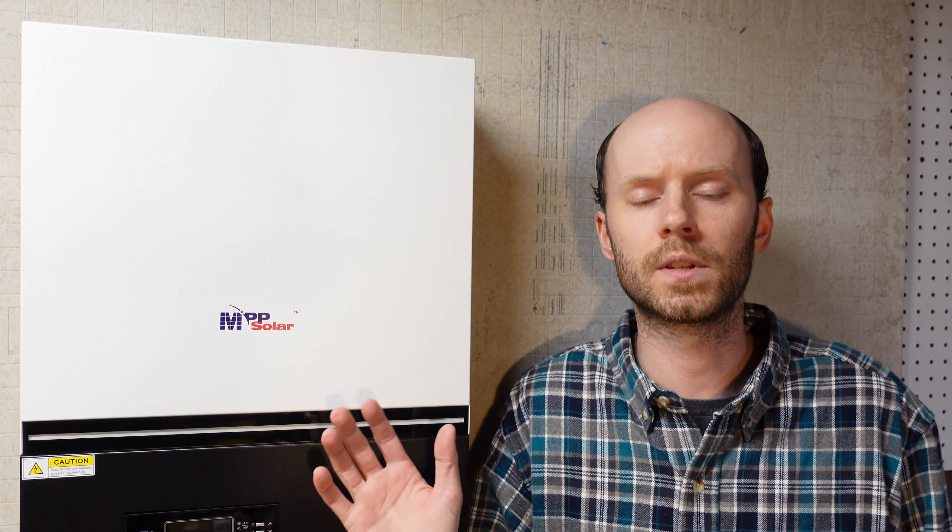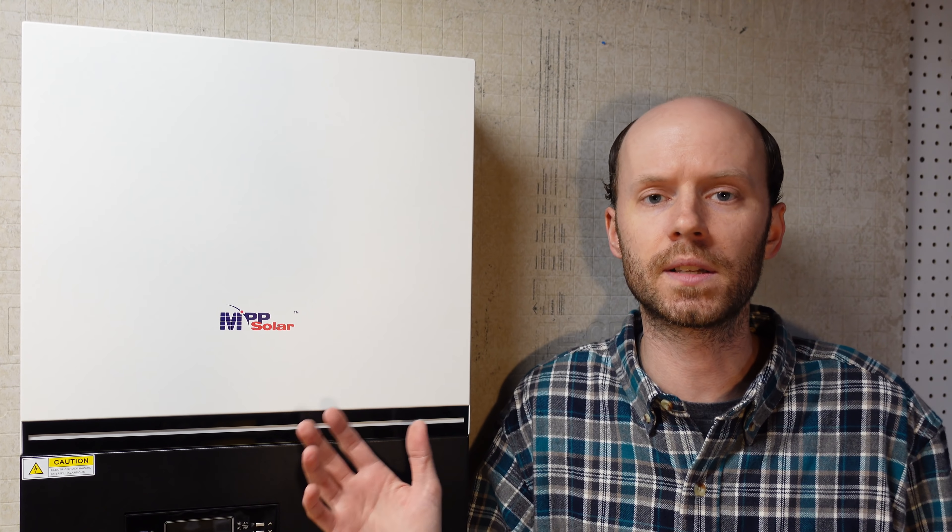So with all that said, we're going to take a quick look at this inverter today. We'll go over the specifications, the features, and take a look inside. We're not going to do any load testing — I really just want to do an overview and show you how it's built. Then we'll be using this in some upcoming videos to test some 48 volt batteries that I have on the way.